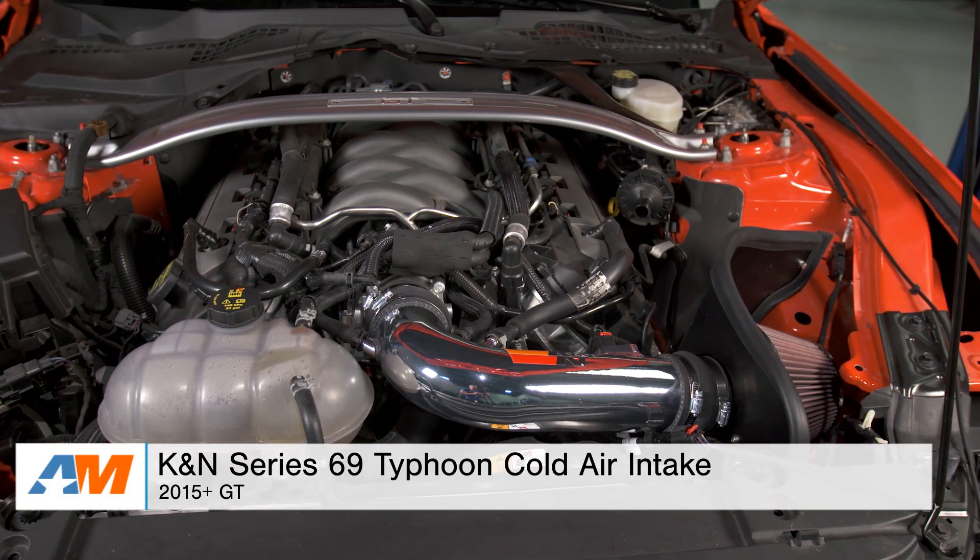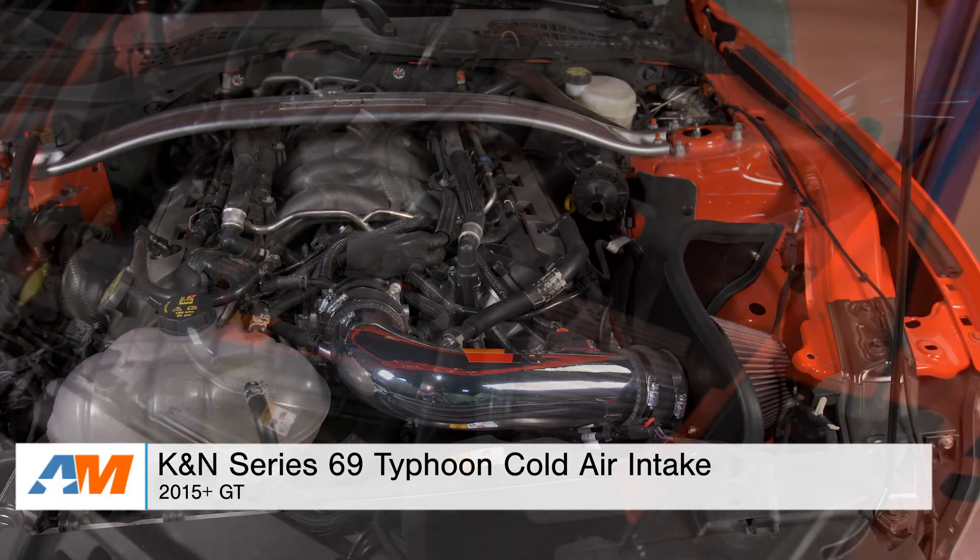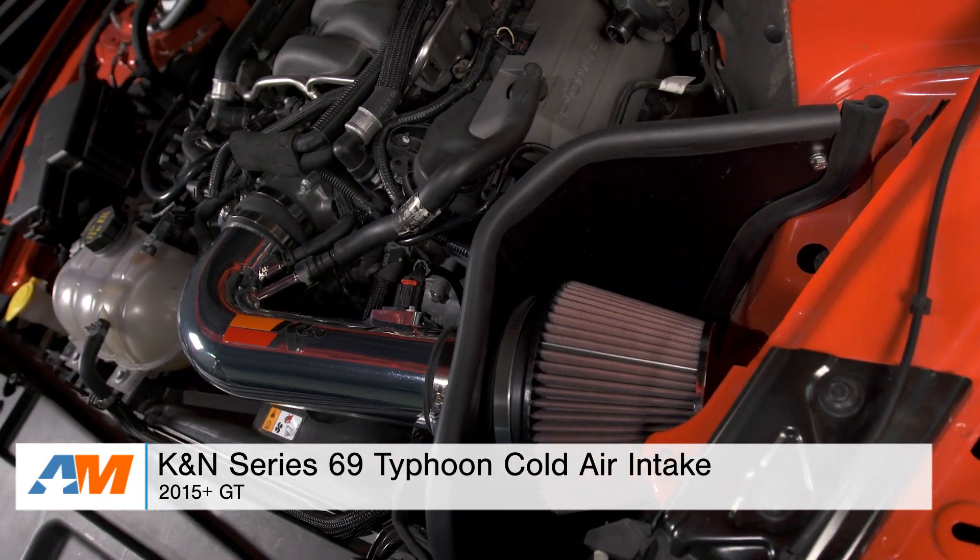Hey guys, Stephanie with americanmuscle.com here with my overview and an install of the K&N Series 69 Typhoon Cold Air Intake, available for 2015 and up GT Mustangs.